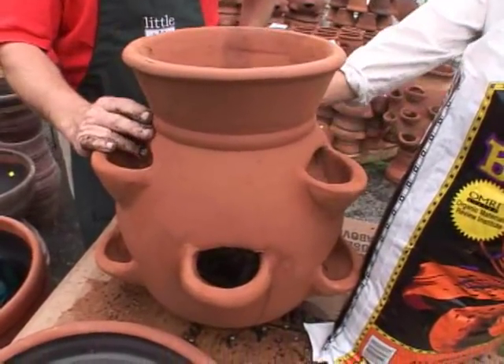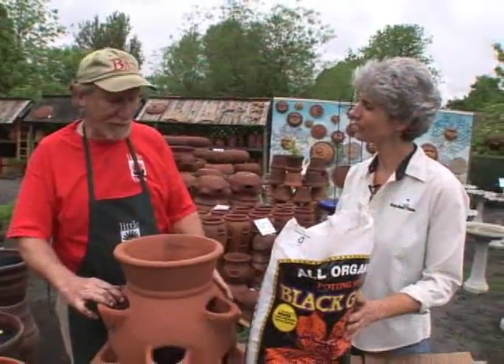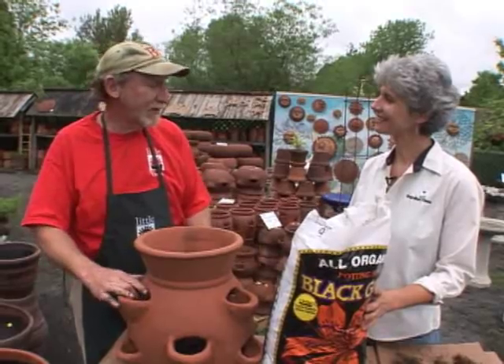And I see here you have a 9-hole pocket, but you have other ones available here at Little Baja. Yes, we sell all the way from the 3-pocket up to the 20-pocket, but the 9-pocket is the most popular style most people buy.